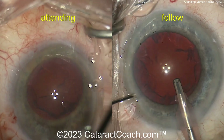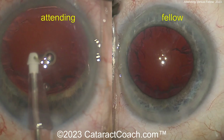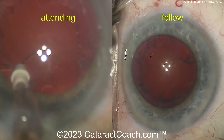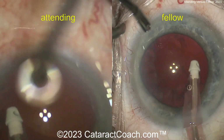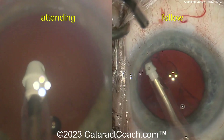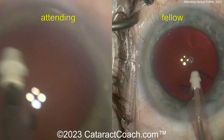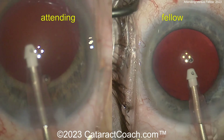It looks like the attending is going to switch over to the IA probe. The fellow is doing a technique to prevent collapsing of the anterior chamber — I like that, that's reasonable. A little more perhaps tetracaine on the eye for the fellow. The attending is doing cortex removal with the coaxial IA probe, and now the fellow is doing the same thing, getting in that IA probe and removing the cortex. Nice circumferential technique — that's a very efficient way of doing cortex removal. Attending is done with cortex removal, perhaps a little polishing of the capsule or bag. Fellow is doing the same thing, removing that last bit of cortex in the sub-incisional area, which is sometimes a little bit trickier. Any little capsule polishing under the surface of the anterior capsule rim — that looks great.